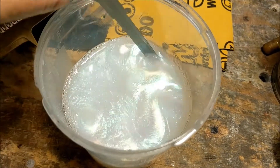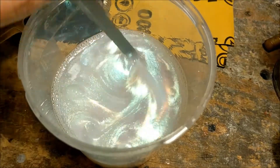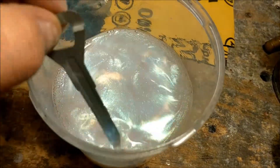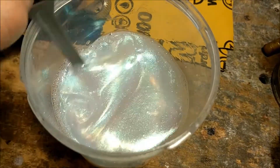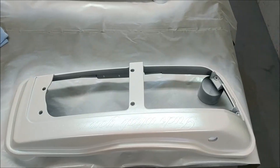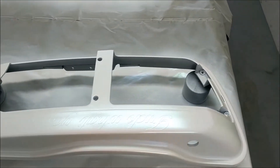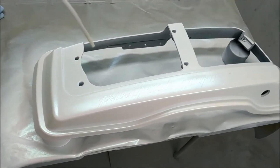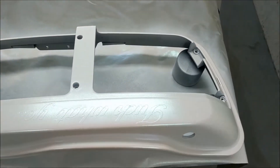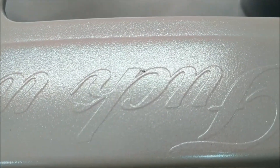Here we go - our ghost pearl from paintwithpearl.com. You can kind of get an idea how nice this stuff really is. We're gonna put this on the white base here in just a second. After three passes of pearls laid down, this is what we're looking like. We're gonna let this flash off - it's gonna look phenomenal once you get clear coat on it.